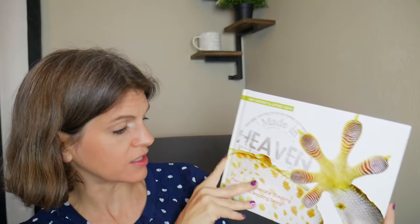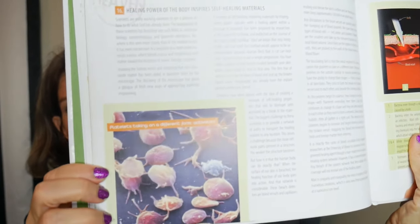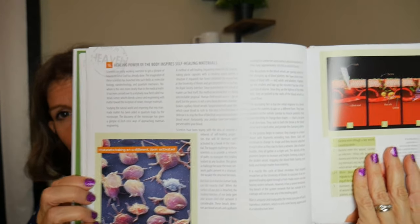Moving on to day 104, we've got the Made in Heaven book right here. This is also a really good book, actually. It was written by Ray Comfort and Jeffrey Seto, and it's got some beautiful pictures. It covers how nature inspired inventions and discoveries, and the language is very beautiful.